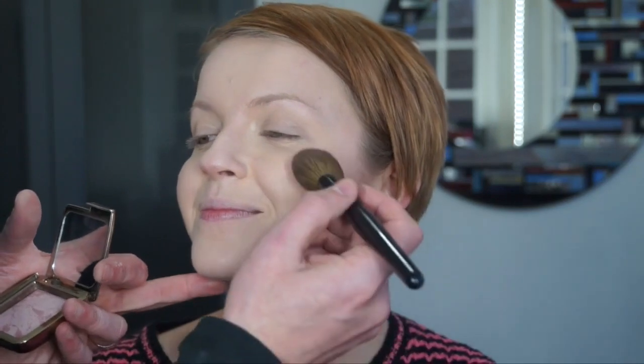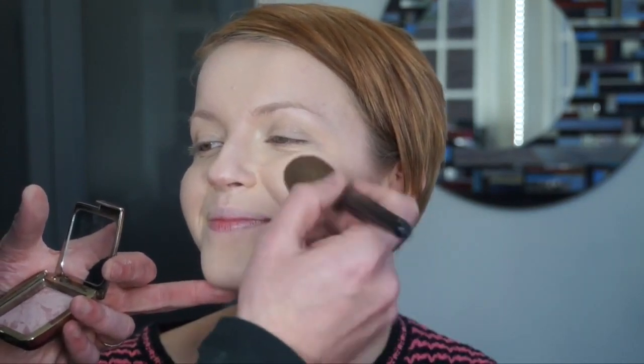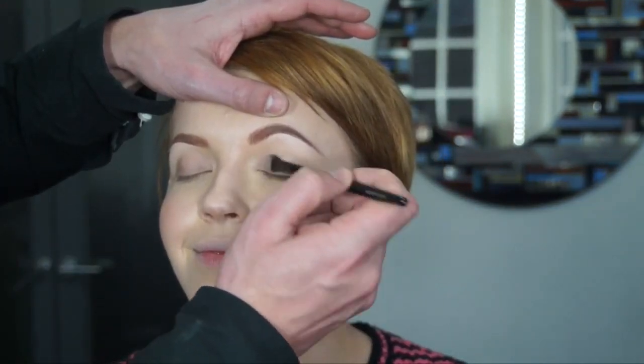I'm applying blusher to the cheek area using the ambient lighting blush by Hourglass, which is absolutely phenomenal. It gives the most beautiful glow, and the colors range from very very light right the way up to really deep flashes of fuchsia. It's just wonderful.